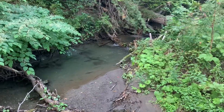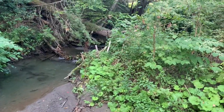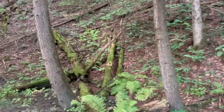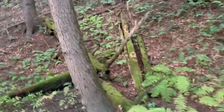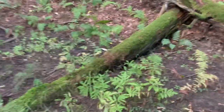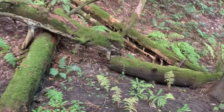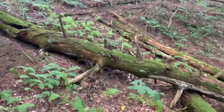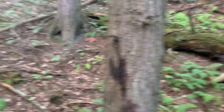Nice little stream. Aren't these glorious mossy trees? Keep your eyes open for mushrooms.